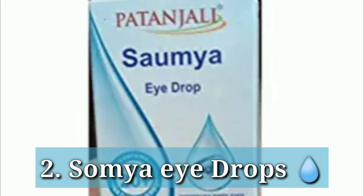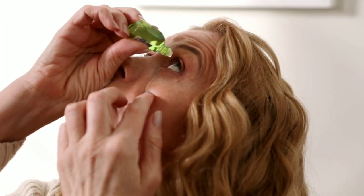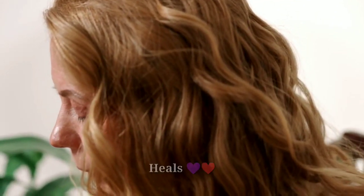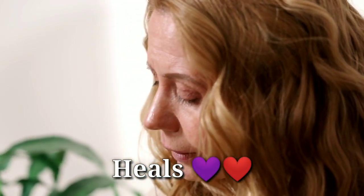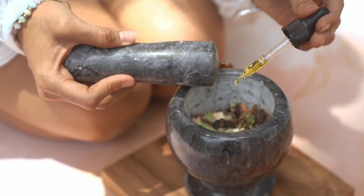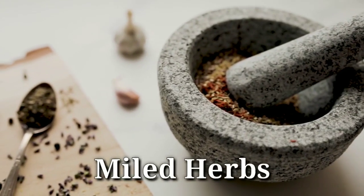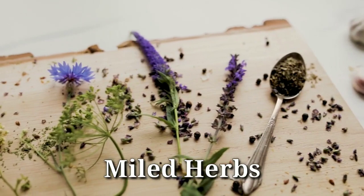The second tip for vision improvement is the use of Somere eye drops. These eye drops address the two major causes — the light filtering capacity of the lens and retina damage — and help heal both. The lens heals and the retina heals as well. The drops are very mild with light herbs, meaning your eyes will not experience any irritation.